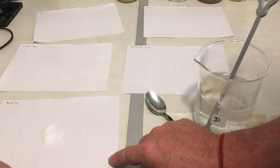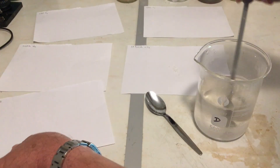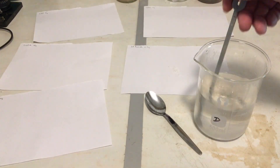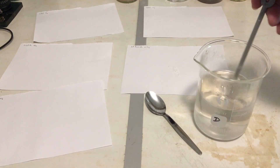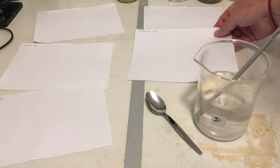Next is the borax. And now finally the potassium bromide. Now I'll make this up to 500 millilitres and I'm ready to develop my film.